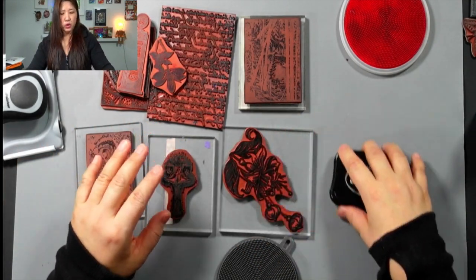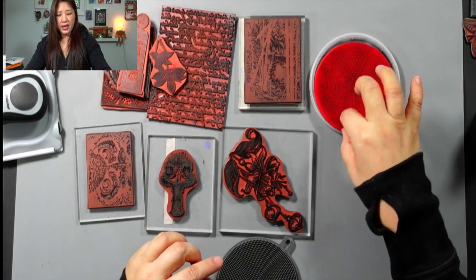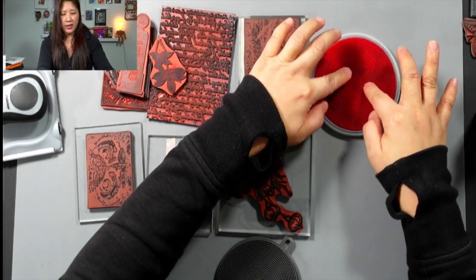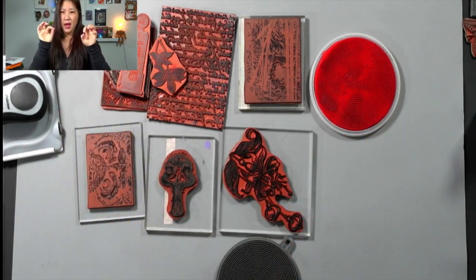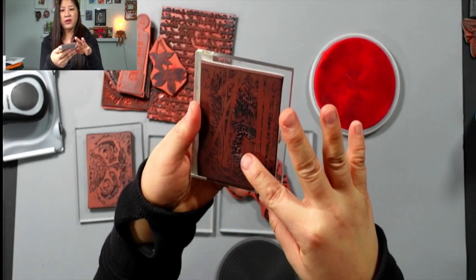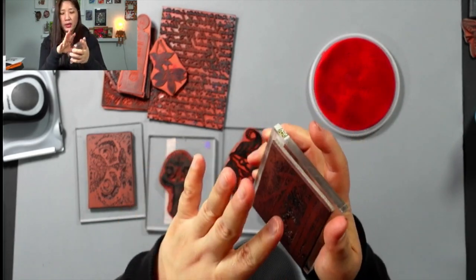So I have quite a few dirty stamps here with StazOn on them. For the regular stamp ink I'll just use water — water does fine. But for permanent ink, if you don't clean it regularly it will start to deposit on your stamp and you lose the detail. This stamp is very detailed, and if you stamp on glossy paper and the paper sticks to your stamp when you peel off, that means your stamp is too dirty and you need to clean it once in a while.